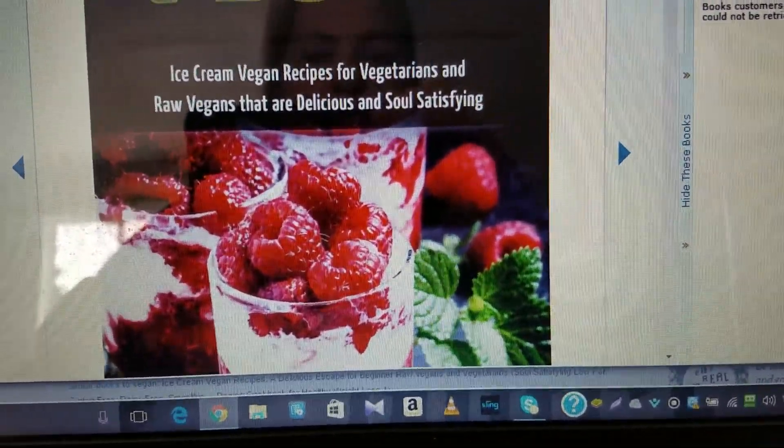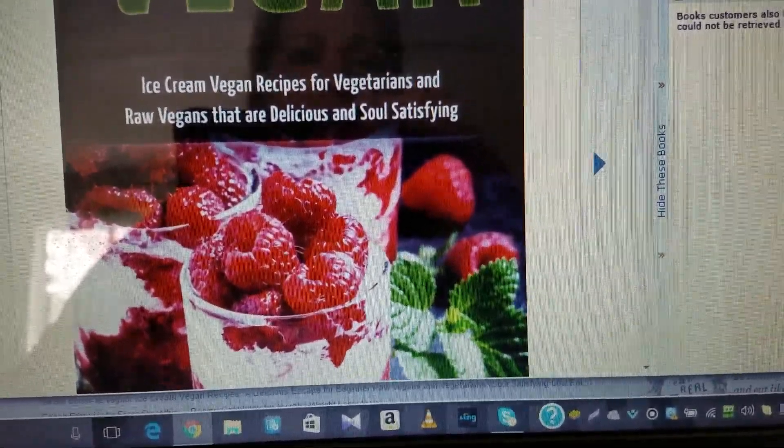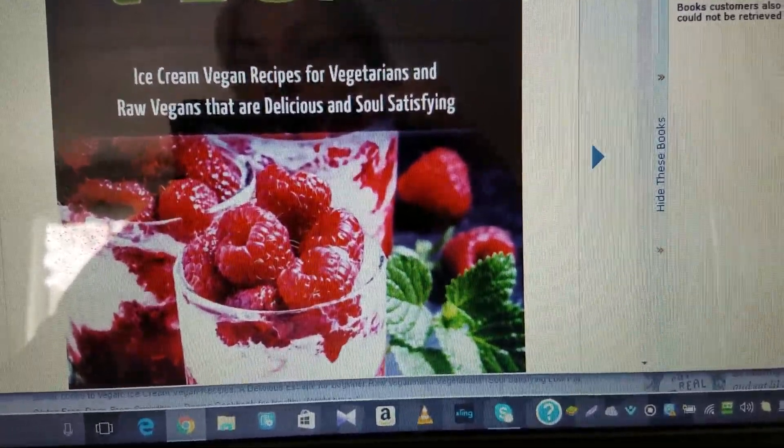Anyway, the name of the book, as I said, is Vegan Ice Cream Vegan Recipes for Vegetarians and Raw Vegans That Are Delicious and Soul Satisfying, and it's by Sam Kuma.